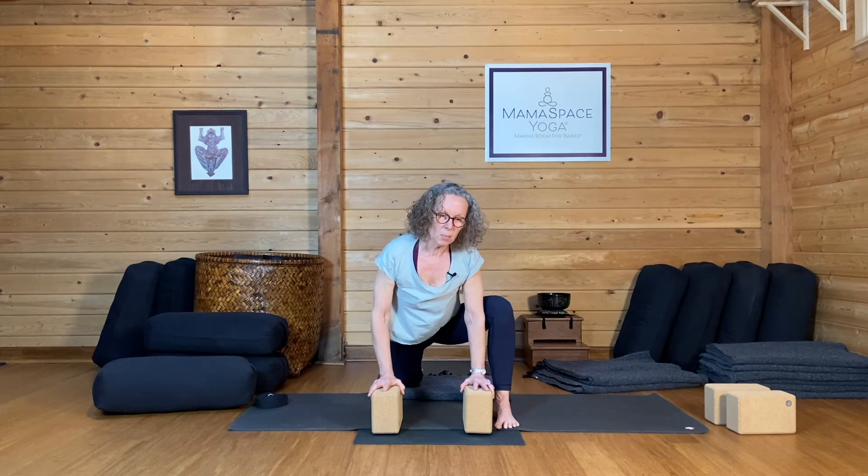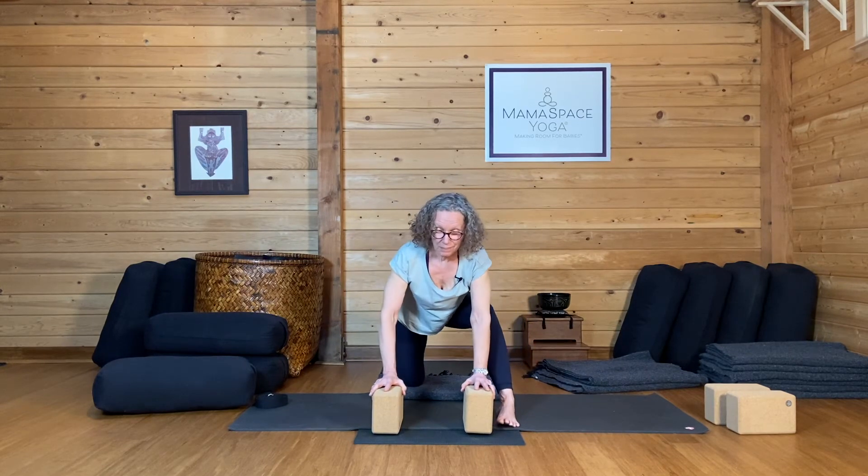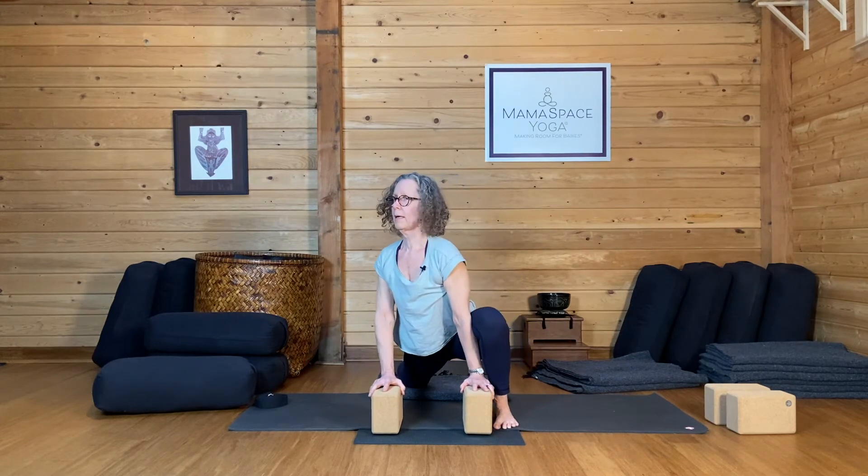If you find some place that feels a little sticky, a little reluctant to move, stop right where you are. Send your breath there. Romance your way in.